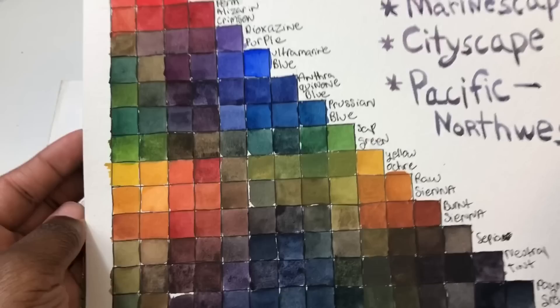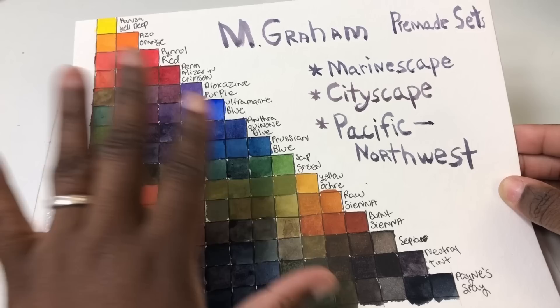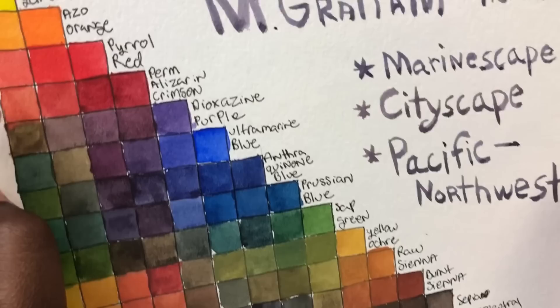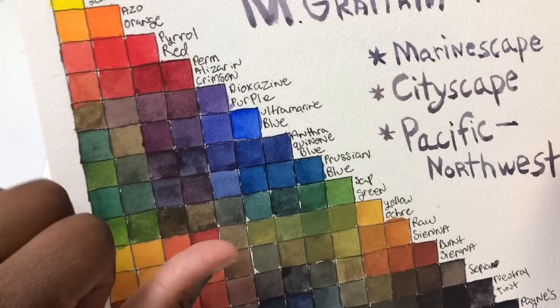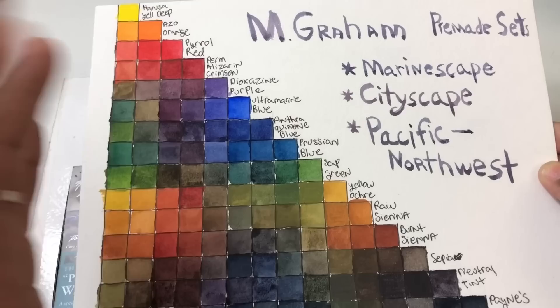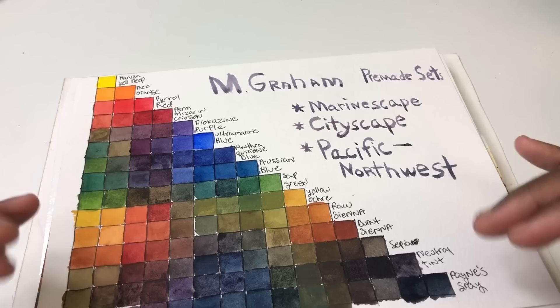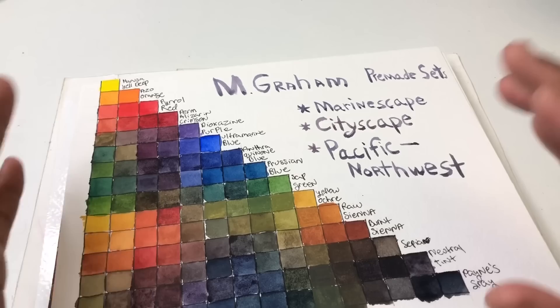Other than the quinacridone set, there aren't really many cool reds in these sets. The closest thing is the permanent alizarin crimson, which is medium to coolish. This is one of my first mixing charts — all the colors from the three sets jumbled together. Once you combine the three sets you get about 15 colors, and even though the permanent alizarin crimson isn't as cool as I'd like, you can still get really nice purples.